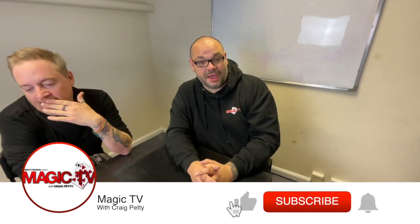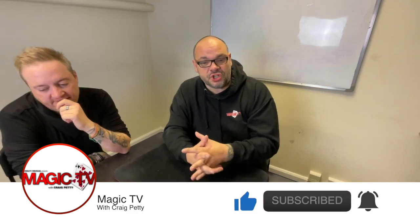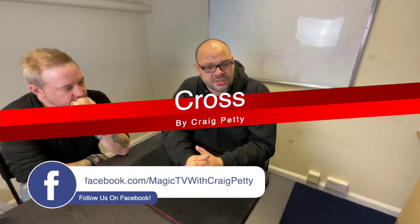Hey guys, welcome back to Magic TV, my name's Craig. It's six o'clock, it's time for a Magic Live. I'm going to do a routine called Cross. This is by me, it hasn't been released yet — it's going to be on a future big project. I'll tell you more when it actually happens; it's probably going to be in a couple of months.